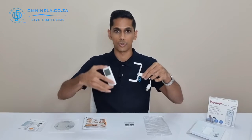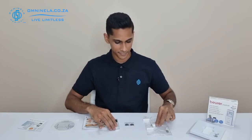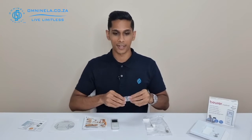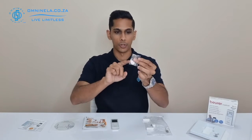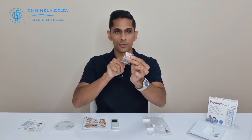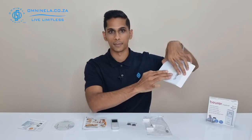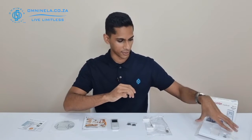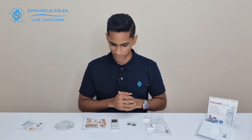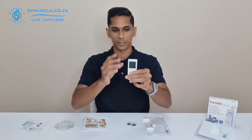We've also got our USB docking station and cable, which will allow you to connect into the device itself and export data over to your computer. This device is battery operated, so we've got our two 3-volt CR2032 batteries here — one set, and also a replacement set that comes inside the soft case found inside the packaging.